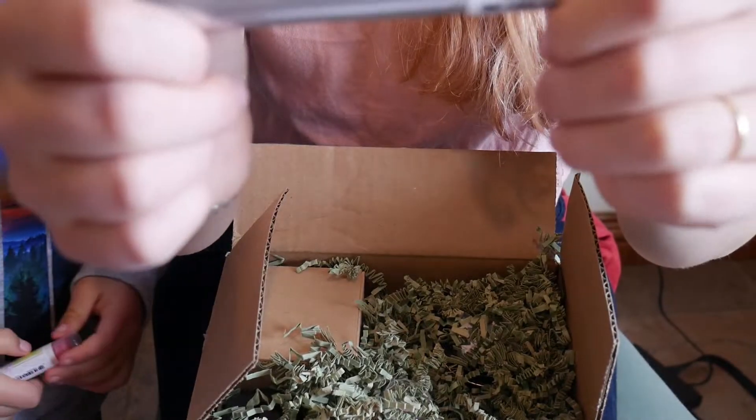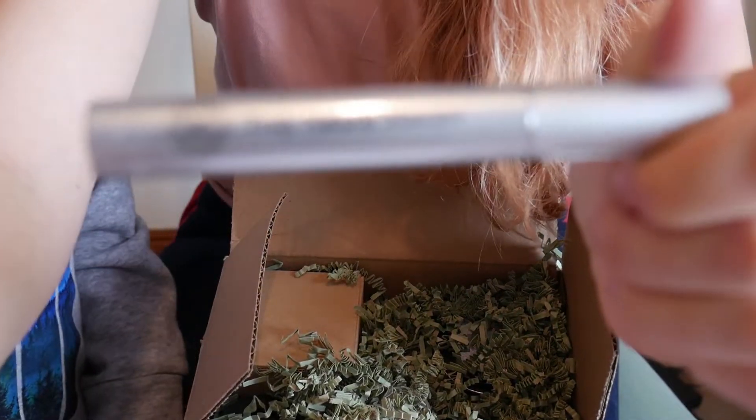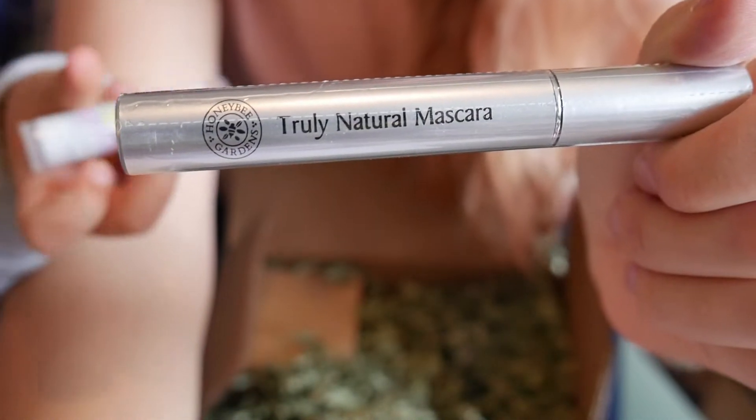The first product is this mascara. This is a mascara that I like to use — I use this all the time. I got it in the color Espresso, which is my favorite color.